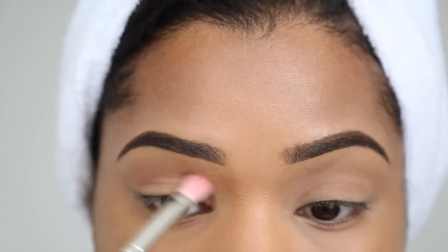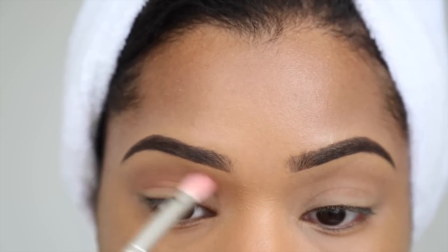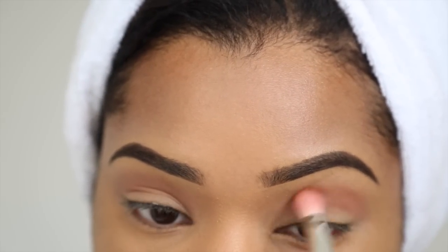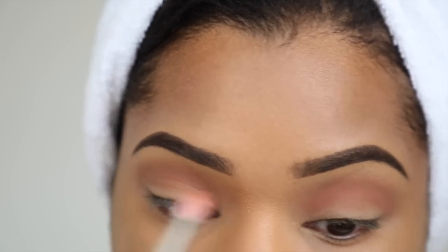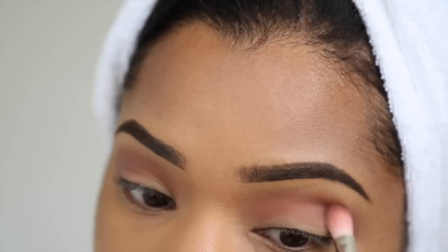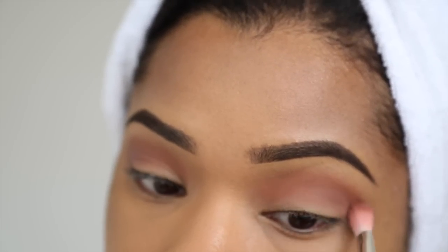I'm going in with this dusty mauve pink and using a brush to blend it into my crease, just to create a nice transition for the eyeshadow. Then I'm going in with a slightly darker mauve color on the outer corners just to define and contour them a little bit more.